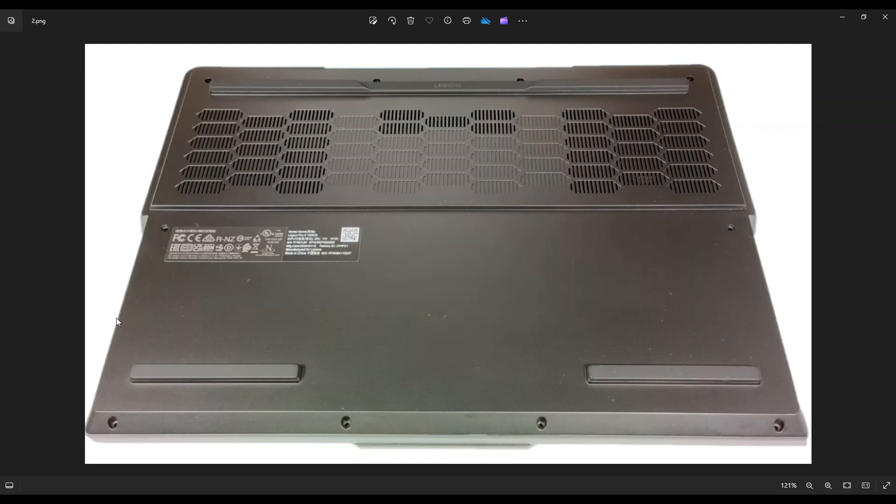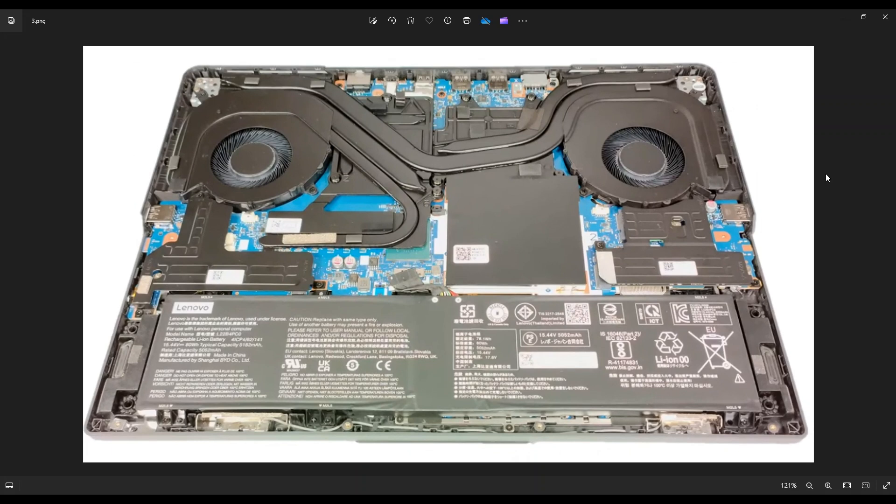Be nice and firm, go all the way around, and if you get stuck in one section, just leave it, go around to the other side, and continue from the other direction. After you get your bottom case off, this is what we're looking at for the inside of your computer.